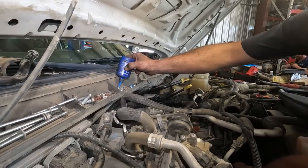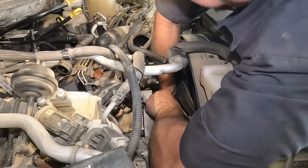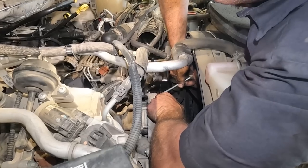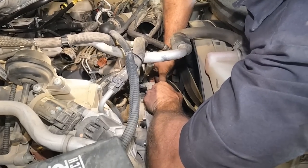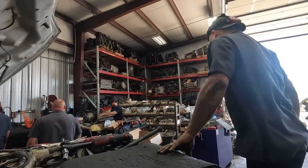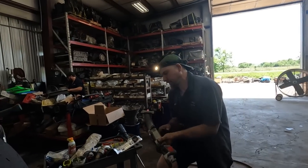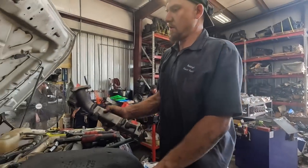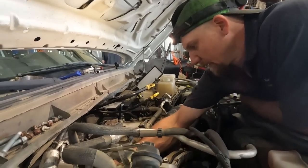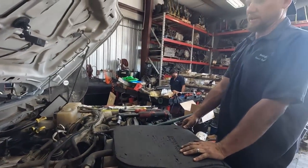Putting the driver's side manifold on - it comes in the kit. Let's put our spacers and our nuts on and torque her down.